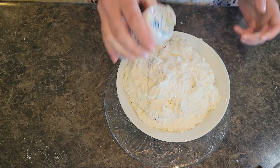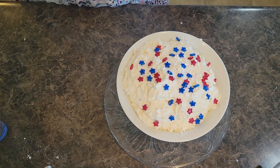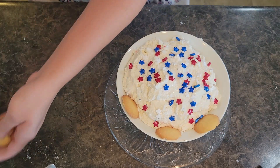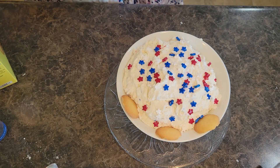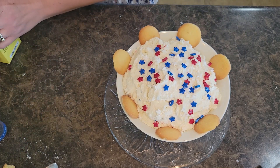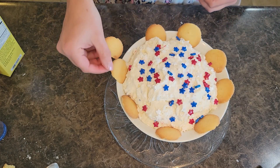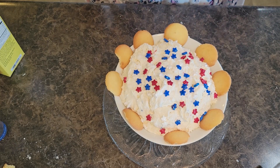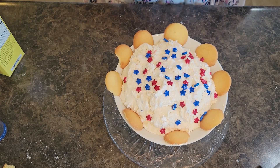We'll add our star sprinkles to the top. Grab some vanilla wafers. There we go — we have delicious patriotic cake batter dip. It goes great with vanilla wafers, cookies, and shortbread. Super easy, kids are gonna love it. Perfect summer treat. Thank you all so much and we'll see you next time!